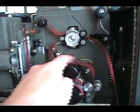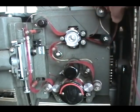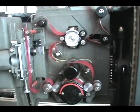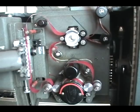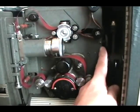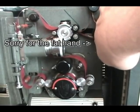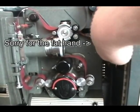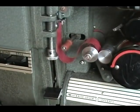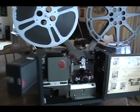This inside loop has to have somewhat of slack so the film doesn't bind on the film trip. Using the inching knob, manually move the drivetrain to make sure everything threaded is in proper position. Then engage the clutch fail-safe mechanism and we're ready to run the movie.